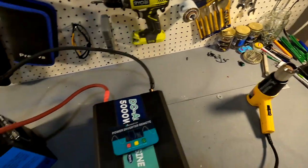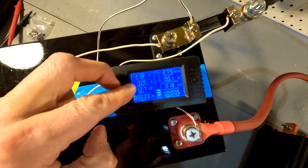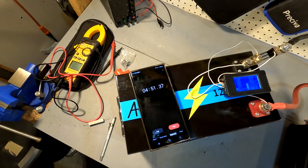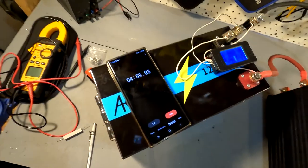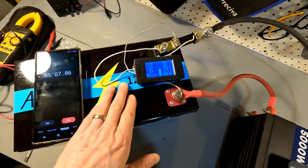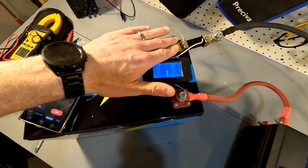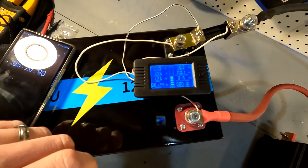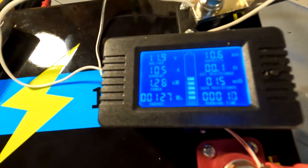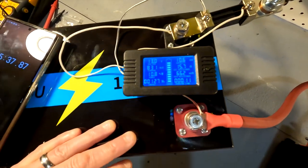Let's go ahead and crank this heater all the way up and see what happens. Our current is at 109 amps — let's let this run for five minutes. We just hit the five minute mark and it is still running the heat gun with no problem. There is absolutely no heat coming from the battery itself. The terminals are just a tad bit warm but nothing to be concerned about. We're still running at 105 amps. Let me go ahead and turn this off — as soon as I turn it off, you'll see the voltage jump back up to 13 volts. It did exactly what it's supposed to.